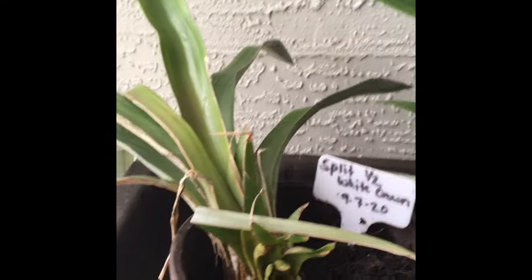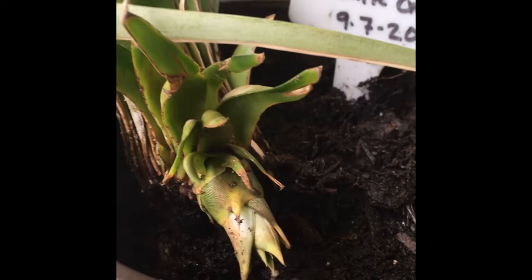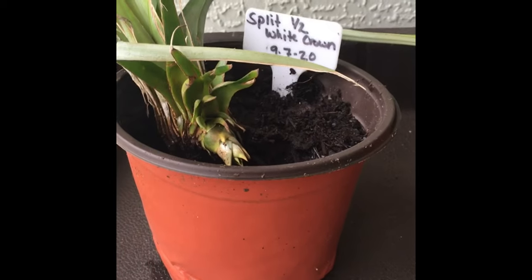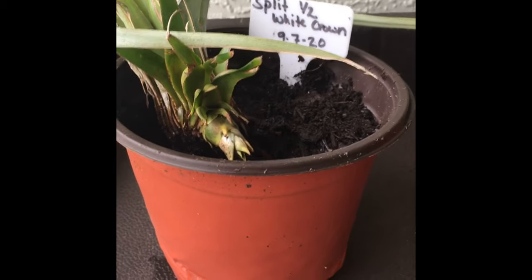This one here is not as strong looking as the previous one, but it has given me that side sucker shooting out from it. So I will re-transplant this into another pot and try to straighten up that sucker from growing completely sideways.